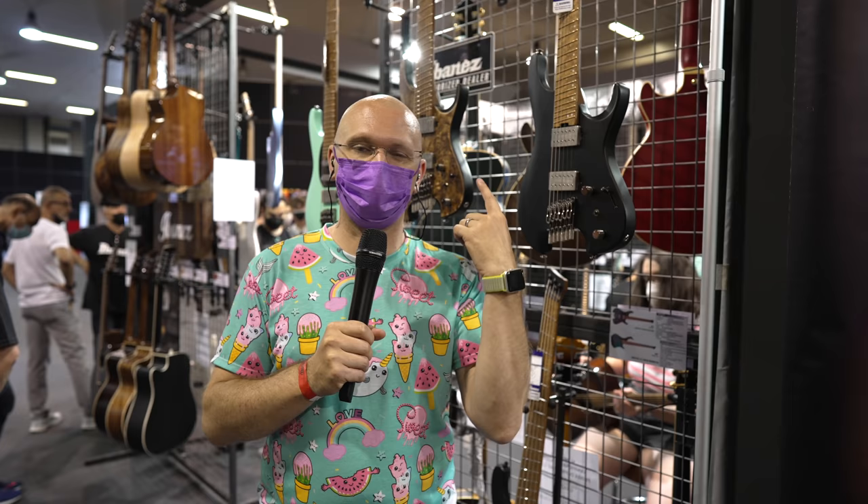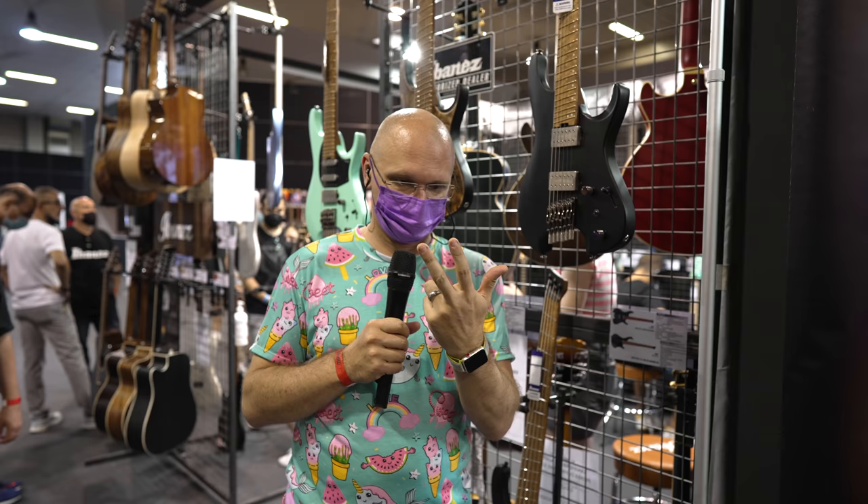Hello, reporting from Guitar Show Padua, Italy. Ibanez booth. Why am I at Ibanez when I review Ibanez guitars at home? Well, because they're sending me one of the Quest series guitars, actually one that's not here, so I'll have a chance to show you.